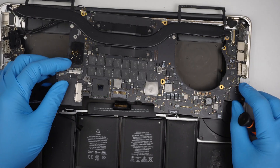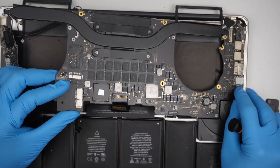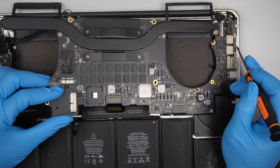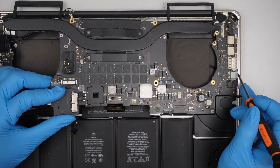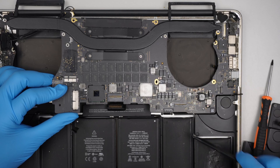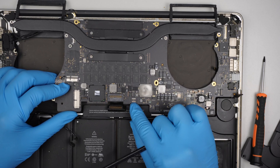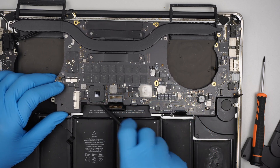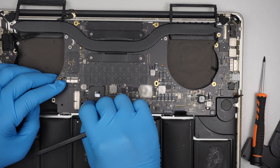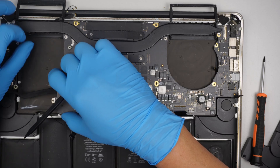To install the motherboard, you definitely need to slide it in on one side first because there is a little metal gap — you need to kind of push it in and slide it in first. At the same time, make sure that all the cables are sitting on top of the motherboard. The motherboard cannot be closed into the cables, so make sure all cables are sitting above it.